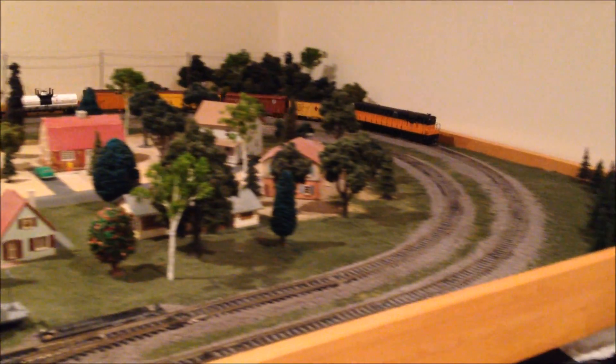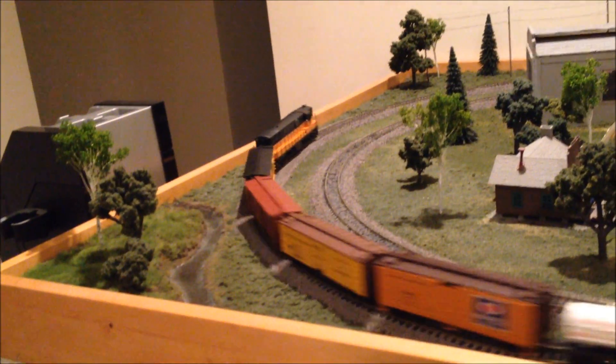This is having no trouble at all pulling a bunch of cars now. And one other benefit of having more turns in the motor is that the top speed is lower than before.